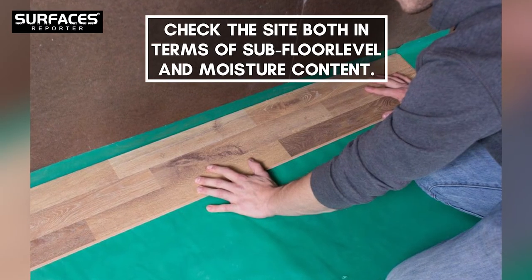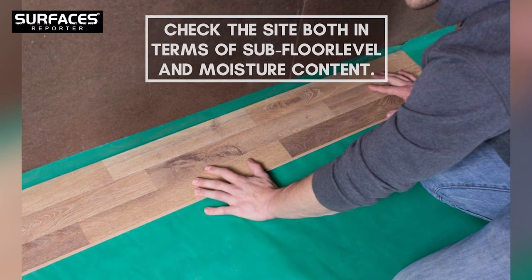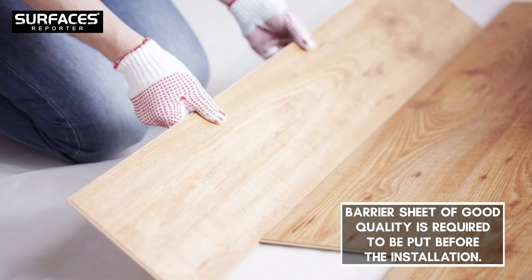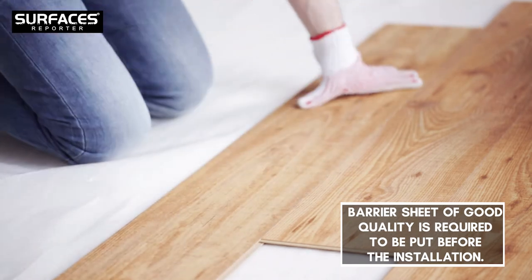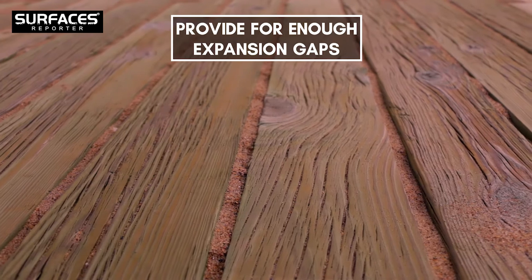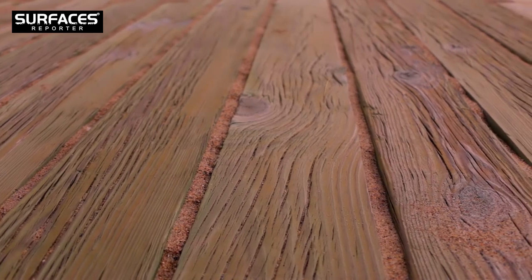Check the site both in terms of subfloor level and moisture content. To ensure that moisture does not affect the flooring, a barrier sheet of good quality is required to be put in place before the installation. You must also provide for enough expansion gaps on all four sides during installation.